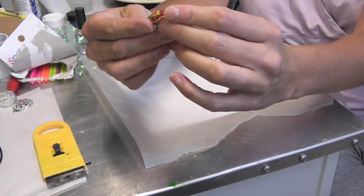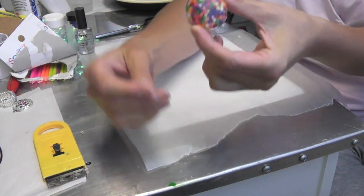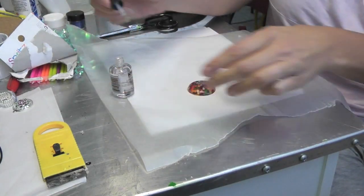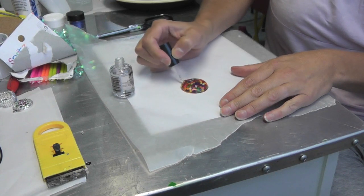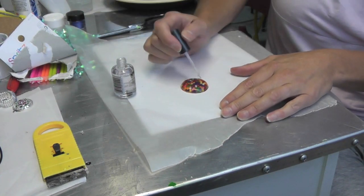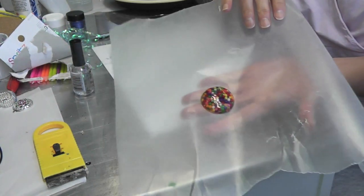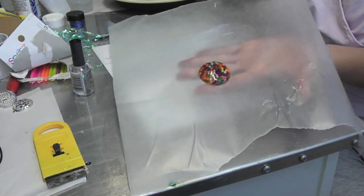Actually it's pretty good. But here it is. It comes out in a very matte finish and all I'm going to do is put a coat of clear nail polish over it. You can use triple thick or you can paint another layer of resin over it. That's okay too. But there it is all nice and shiny.